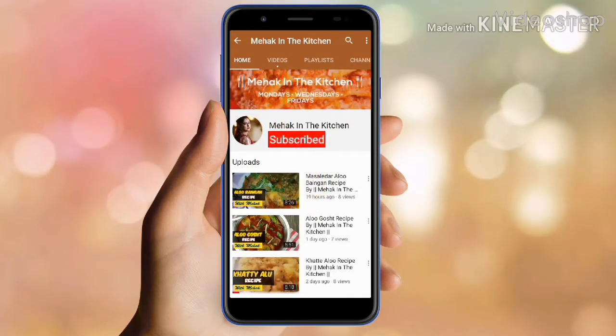Please subscribe to my channel Meheng in the Kitchen and press the bell icon for more latest videos.